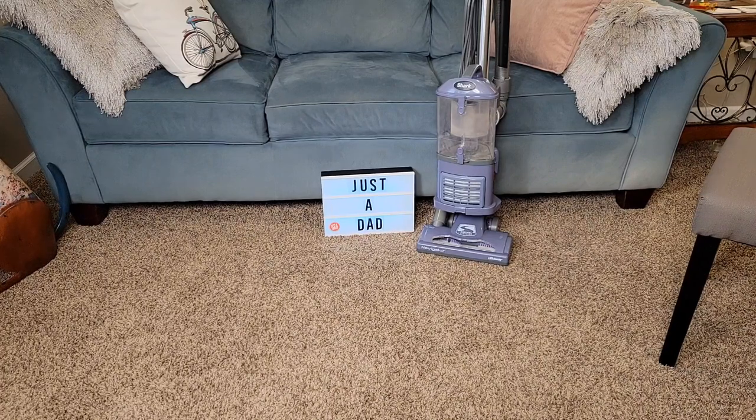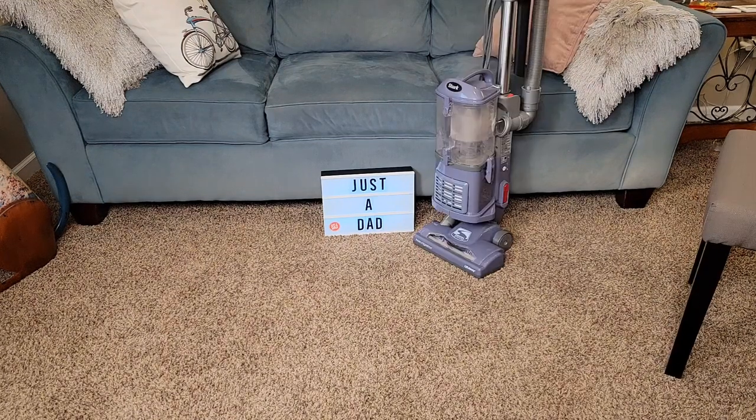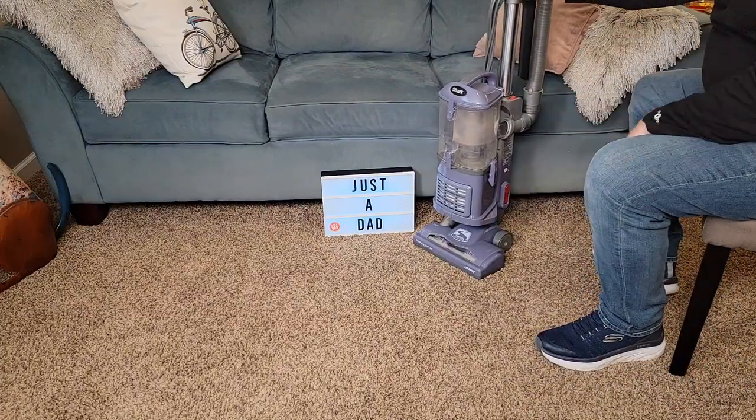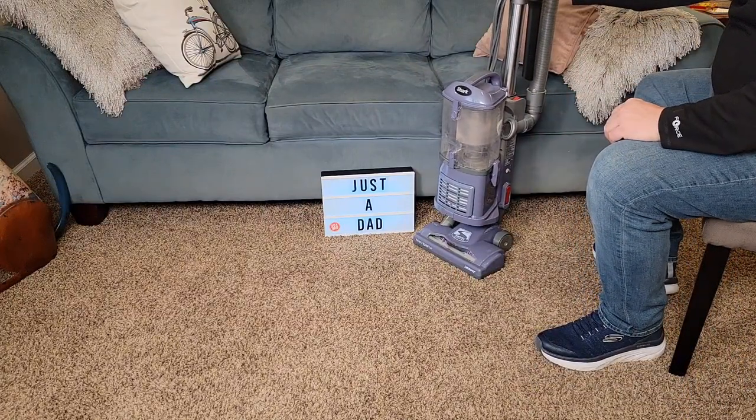Hello everyone, this is Just a Dad. Today I'm going to do a review on the Shark Navigator Lift-Away. This is model number NV352, in the lavender color. I'm going to show you the vacuum cleaner and then show you how it picks up dirt and debris on carpet and hardwood floors.